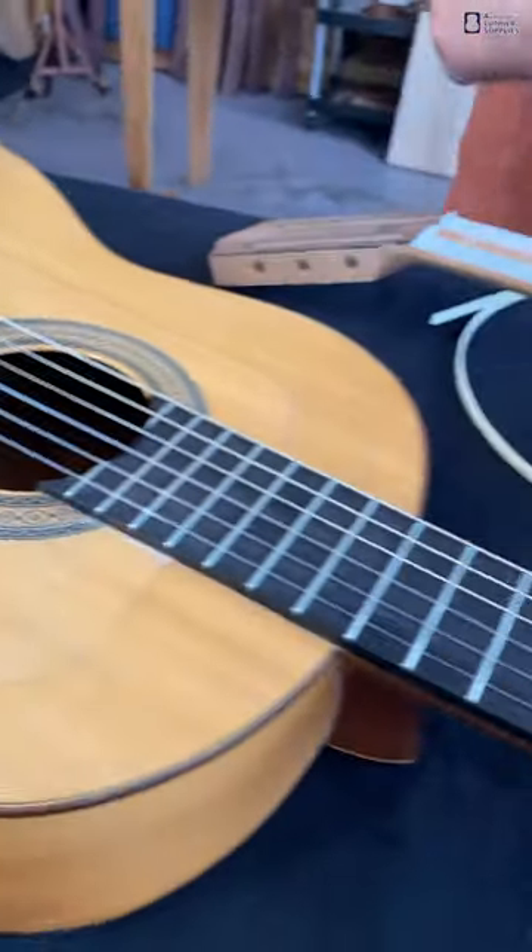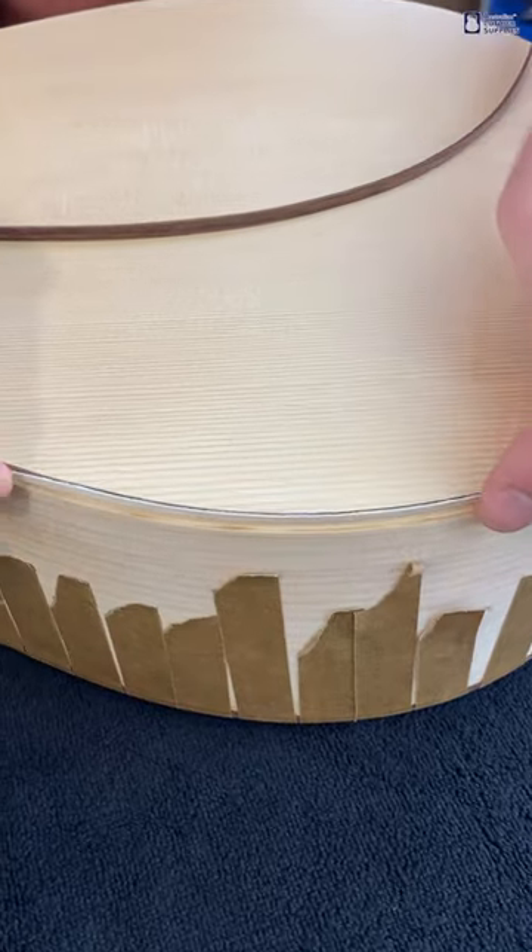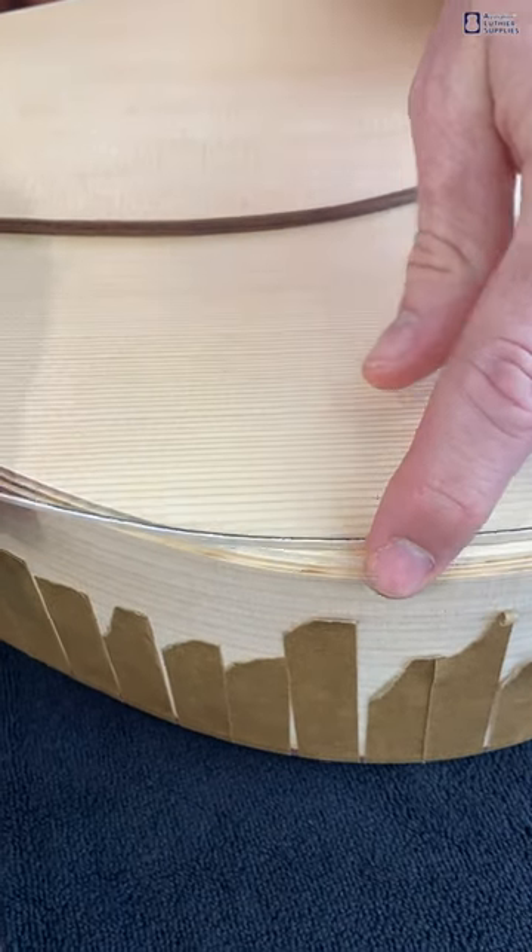We're building a guitar here and you can see we have the purfling that's going to fit to the inside in a rebate — this black and white strip — and then outside that is going to be the rosewood binding that's going to fit on top like so.